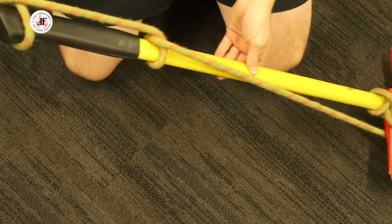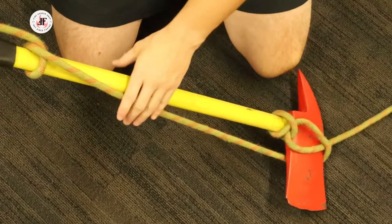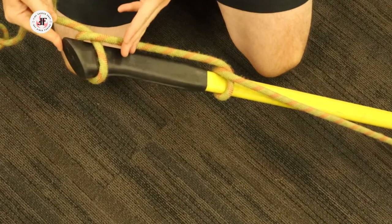To review: we went clove hitch, wrap the running end, half hitch, half hitch.